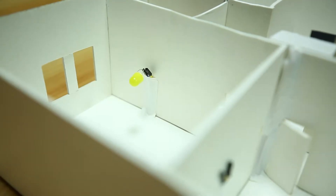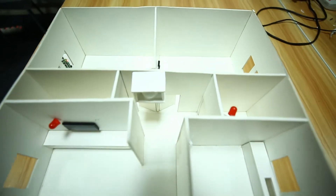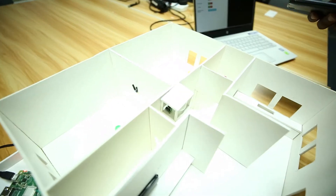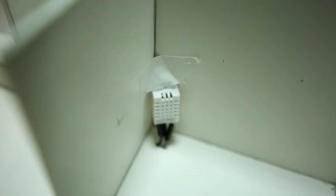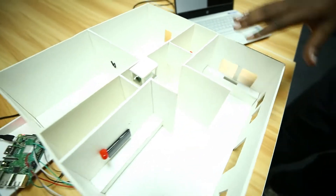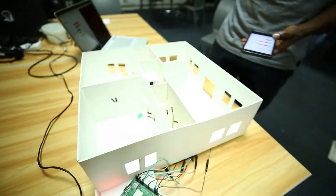We have LED bulbs for lighting within the house, a motion sensor that monitors for any motion within the house, and a temperature sensor that monitors temperature. You'll be able to control all of these using your mobile phone or your laptop.